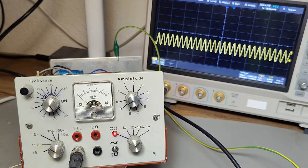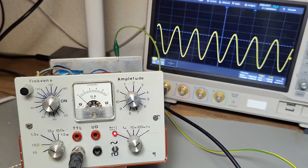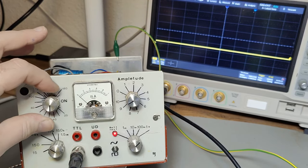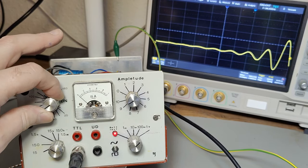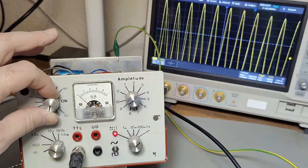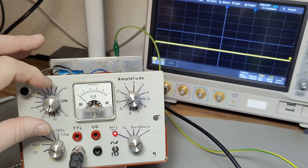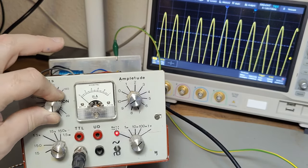We actually got output! I am actually surprised — it's even working. What is this doing? Nice and stable. If I change the frequency, then nothing happens and then we have to wait. So this is the potentiometer for frequency, and it is of course super dodgy.